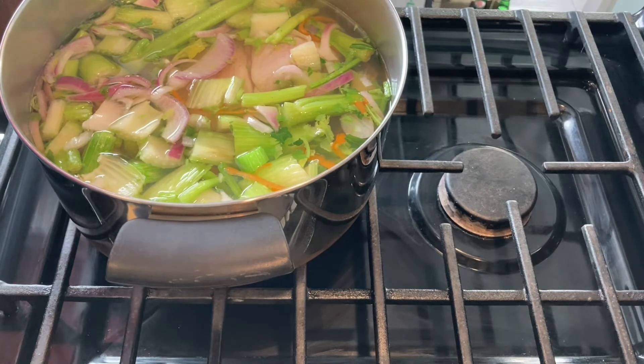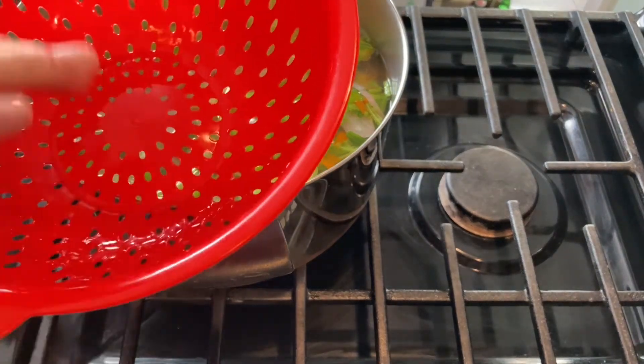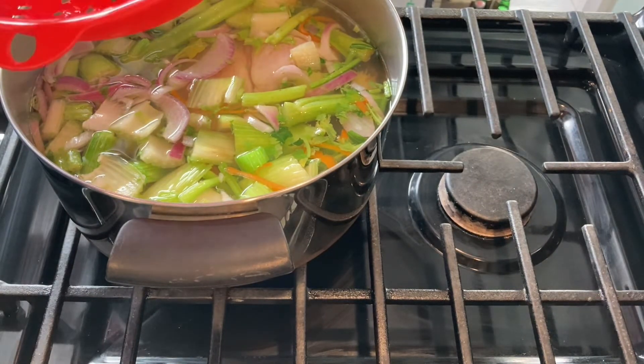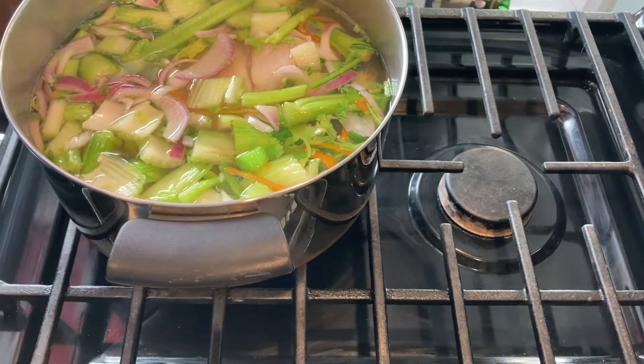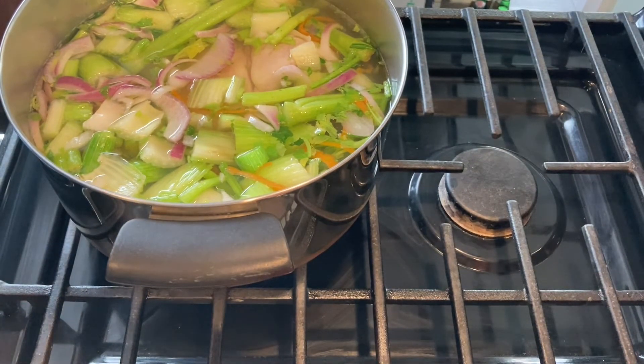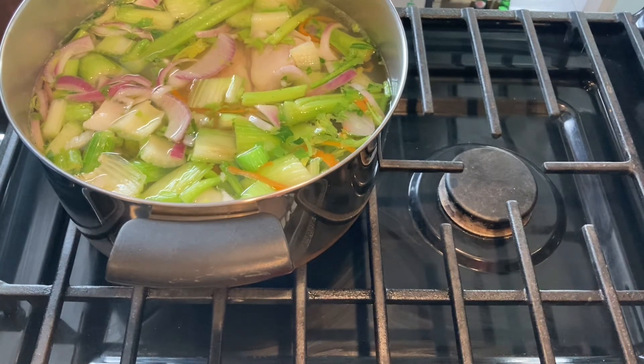Once you're done, you get another pot, put a strainer over top of it, and strain the vegetables into the pot. All the broth goes into the new pot, then you pick the chicken out, shred it, and put it in the other pot — I'll come back and show you that. So we're going to make a chicken and vegetable soup today. I want that chicken to be shreddable, so I may let it go a little longer than 30 to 40 minutes. That's how you start a basic soup — it's just a base made from leftover vegetables. Don't throw them away; make a dinner out of it.